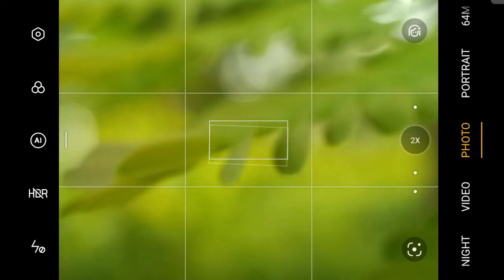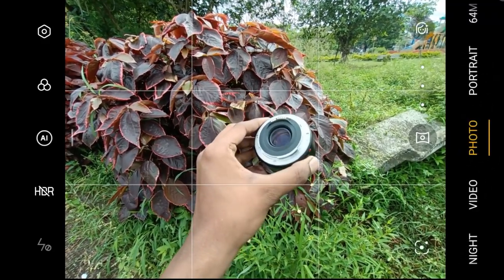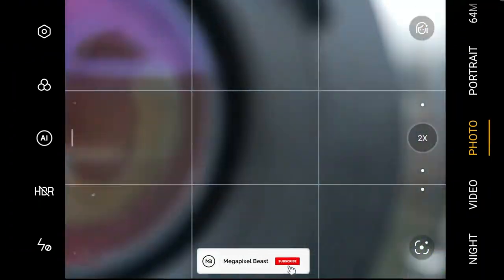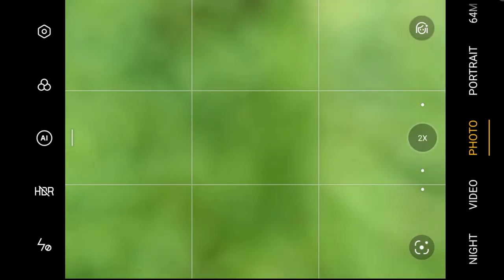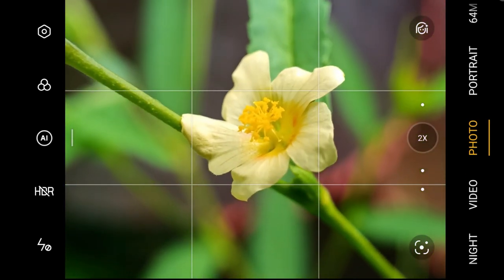If you want to click macro photos, you can use this lens. Be careful because these lenses are expensive. If you already have this lens, give it a try and share your experience in the comment box.